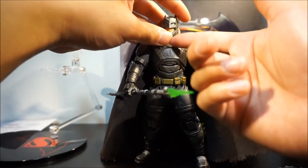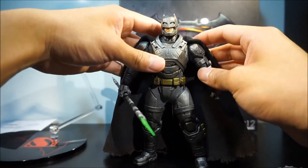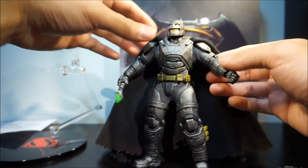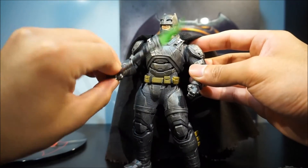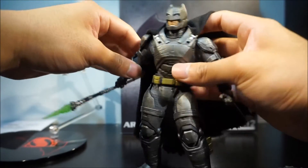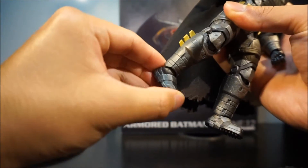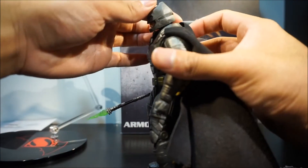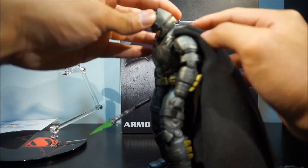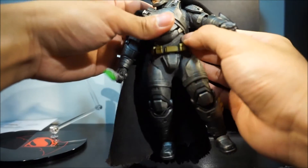Unfortunately the switch is at the bottom of his head, so you have to take out the head and switch it back and forth if you want the light on. Articulation is pretty good — 40 points of articulation as advertised. His wrists swivel, arms go up and down and side to side. His feet don't move much, but it's enough. The only limitation is he cannot look up at all because of the armor piece, though he can look down. He also can't twist his torso as much as you'd expect because of the cloth piece.